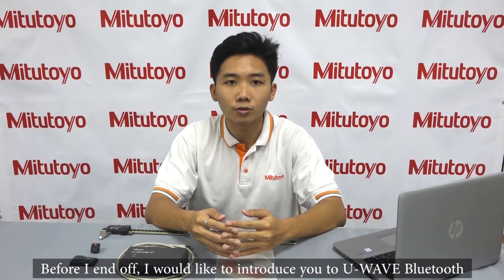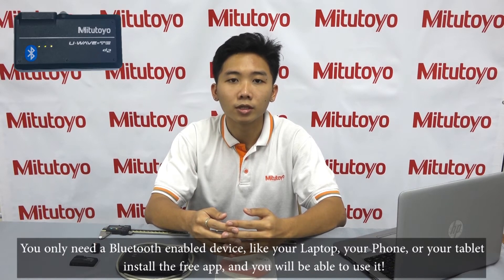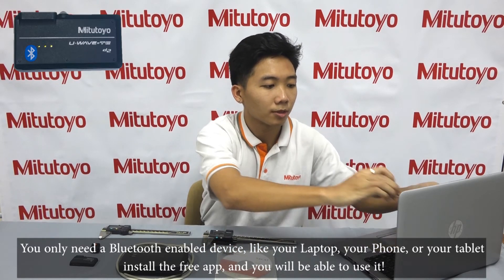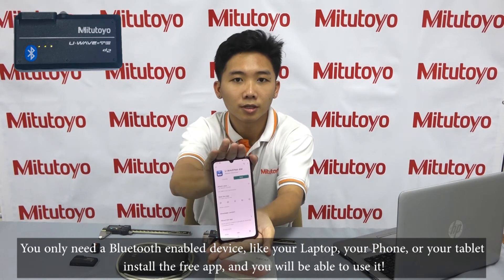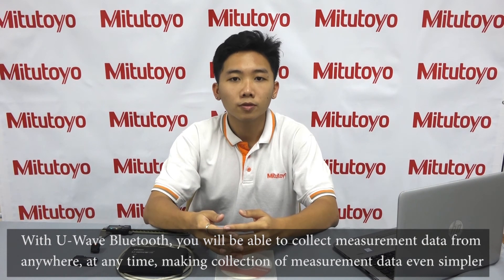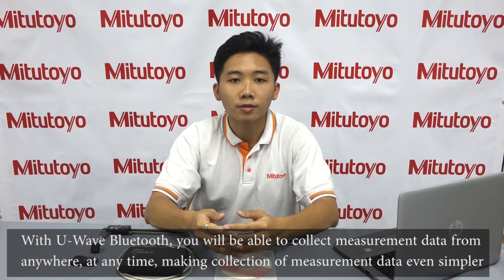Before I end off, I would like to introduce you to U-Wave Bluetooth. U-Wave Bluetooth is Mitutoyo's Bluetooth solution requiring even less equipment. You only need a Bluetooth-enabled device like a laptop, a phone, or a tablet. Install this free app and you will be able to use it. With U-Wave Bluetooth, you will be able to collect measurement data from anywhere at any time, making collection of measurement data even simpler.